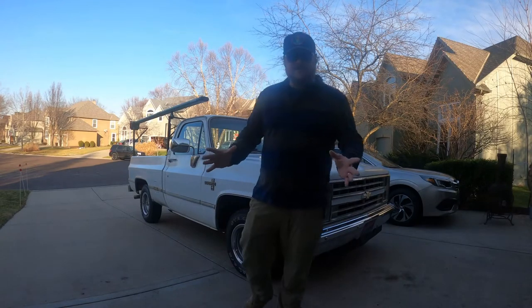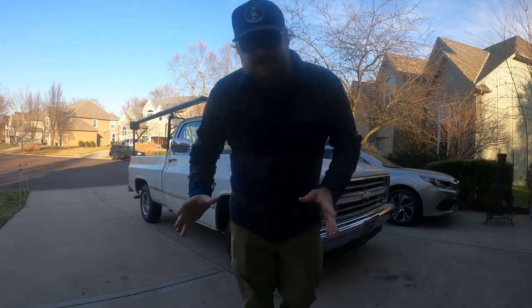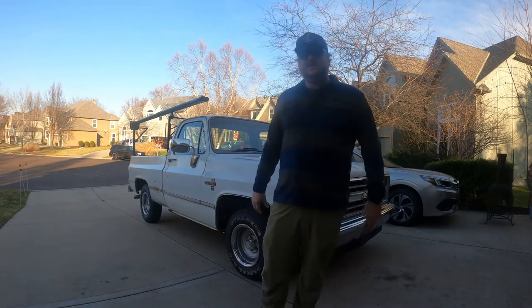Hey everybody and welcome back to Big Minnow Mike's fishing show. In this episode I want to show you my 1986 Chevy Silverado.